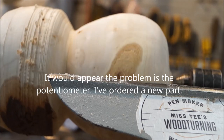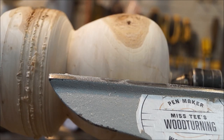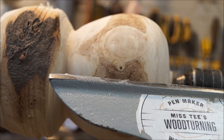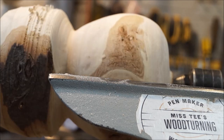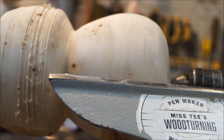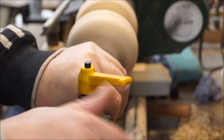It seems to have cured itself, but if it does it again or gets any worse I shall get back onto the manufacturer. The speed controller is about two years old. Anyway, that's all I'm going to do for the time being and we'll be back to this possibly tomorrow. I'm drilling the center out now with a 30mm bit — forced a bit.